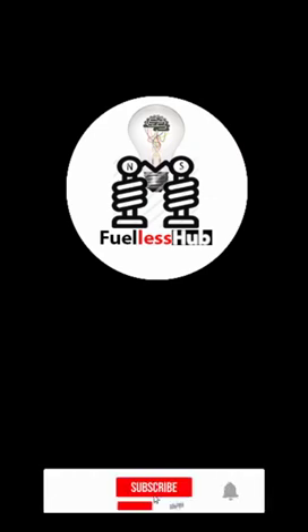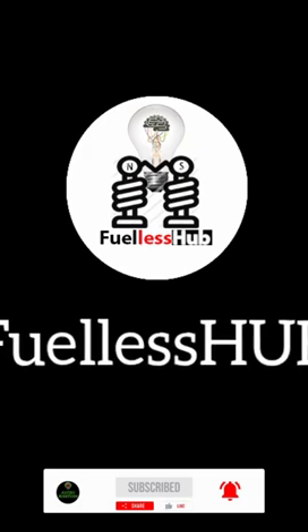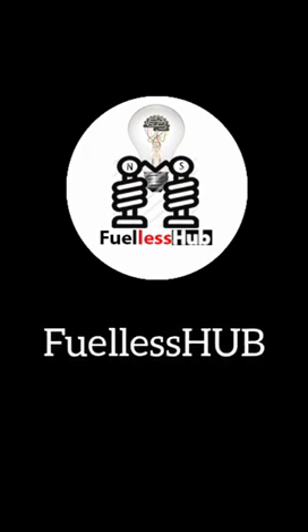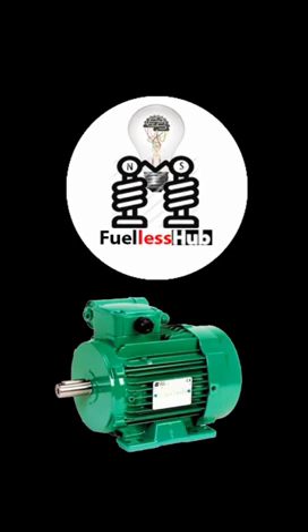Hello viewers, good day. This is 4LS Hub, where we reveal the truth about the 4LS generator. Today I'm going to show you a device — particularly the electric motor. One of the major effects of this 4LS generator is the electric motor. Most of the electric motors you use out there are high-consumption electric motors, so please don't scroll — this is just a short video.